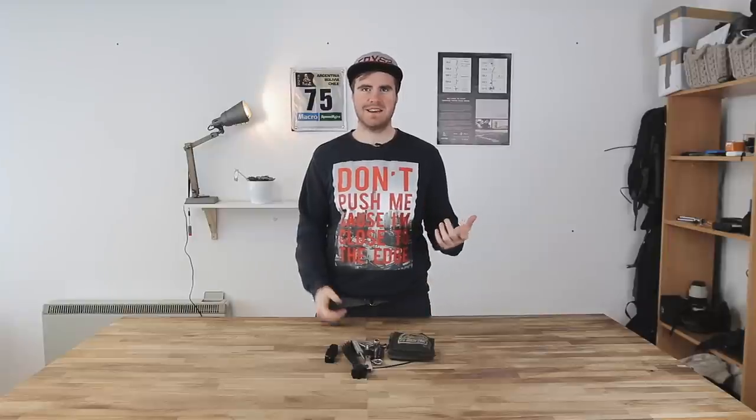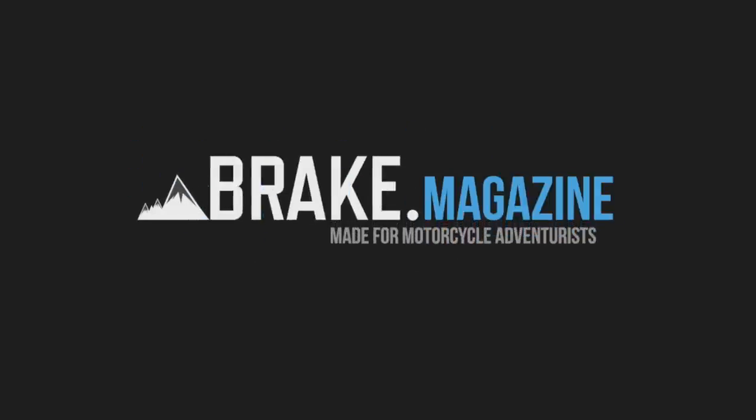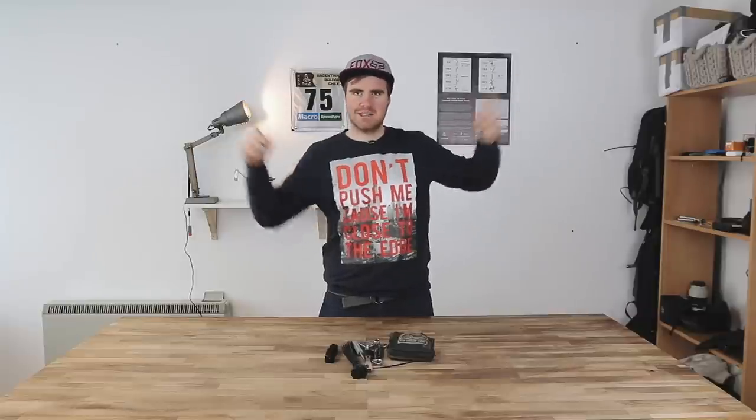My name is Lel Pavey, this is Brake Magazine and you're watching another awesome Mini Tip Monday. Last week on Mini Tip Monday we did a Dakar themed special on how to read roadbooks. If you haven't seen that, click the little link up there.